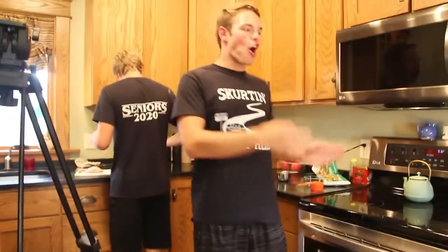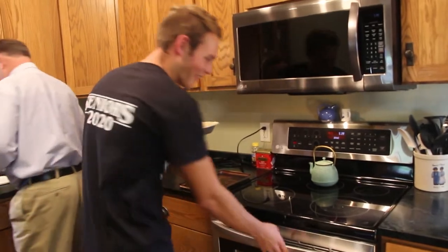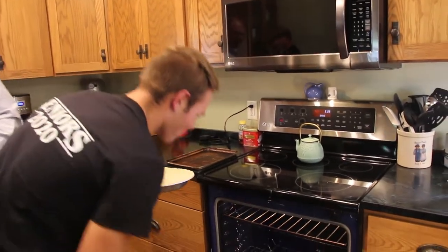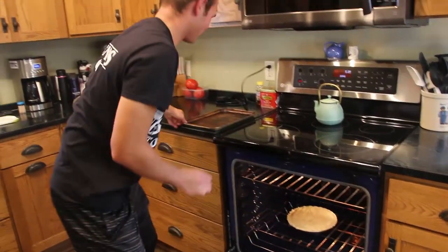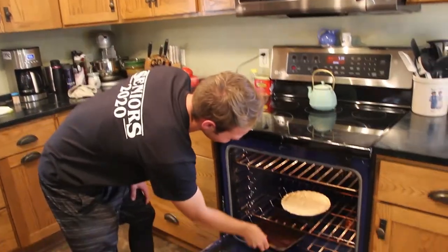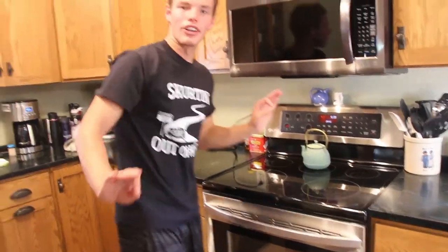From start to oven it's supposed to be like half an hour, and we've been at this for literally two hours. Now we're waiting for the oven to preheat, we'll do some dishes and come back to put the pie in. We're putting the pie in the oven using a baking tin lid just in case it starts boiling over. You bake that 35 to 40 minutes or until lightly browned — we'll catch you guys in 35 to 40 minutes.